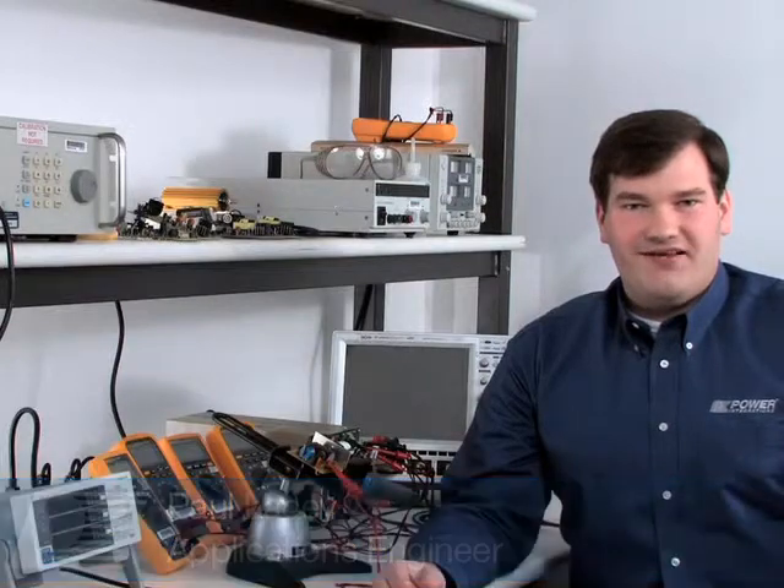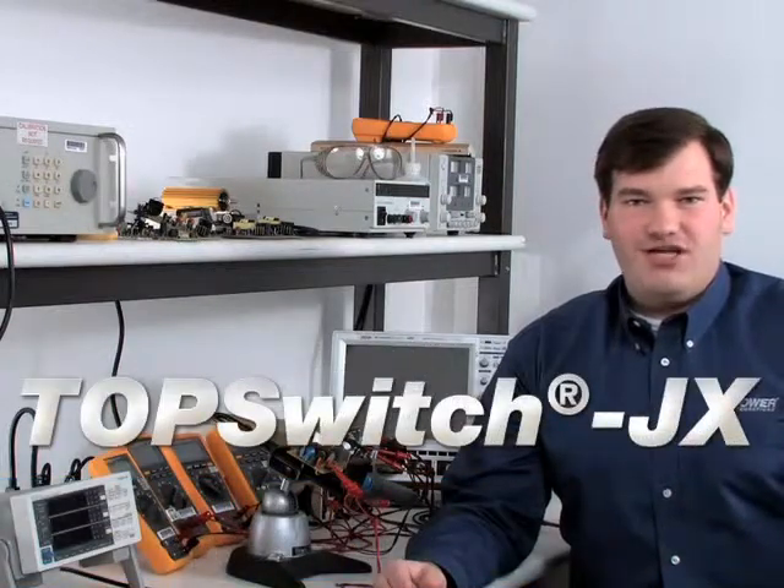Hi, I'm Paul Lacy with Power Integrations. I'm here to introduce the next generation of our best-selling TopSwitch family, TopSwitch JX.